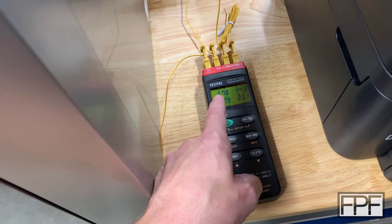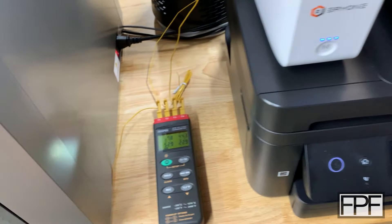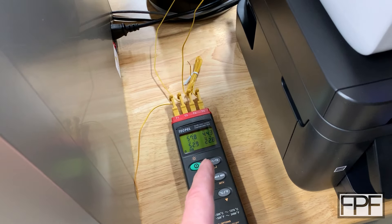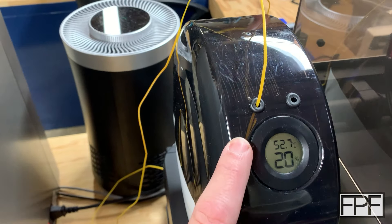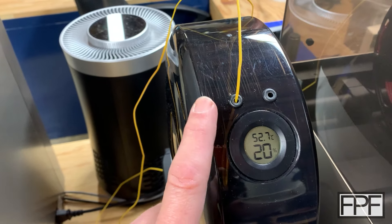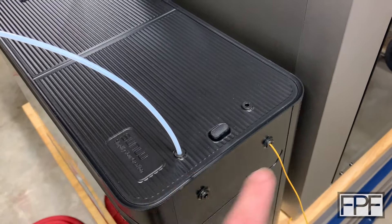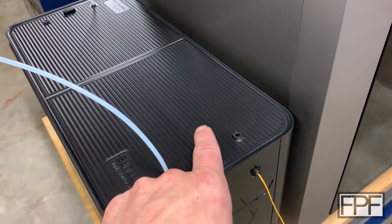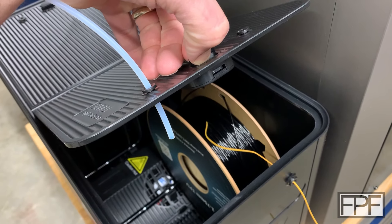I invested in a temperature data logger that pulls once a minute — it's configurable and records for a long period with four probes. T1 is the Sunlu S4, T2 is the Everyone Snail, and T3 is the Fixed Dry unit. They've been running for about two hours now. The probes are in the filament, so I don't expect any of these to actually be at their set temperature yet.